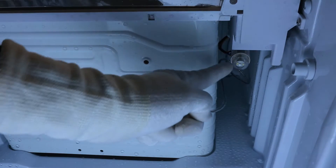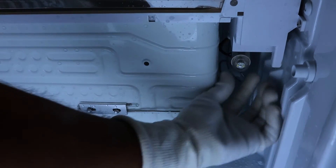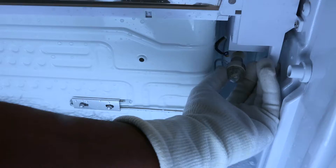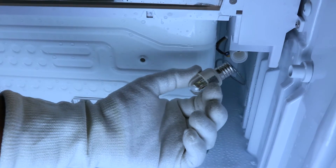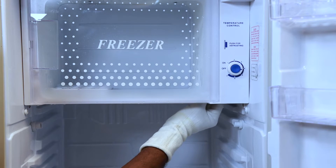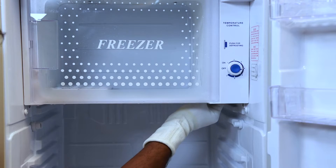Carefully unscrew it from the threads and remove it. This is a thread type bulb. Now replace it with a new bulb, carefully tighten it, and screw it in place as safely as you can.